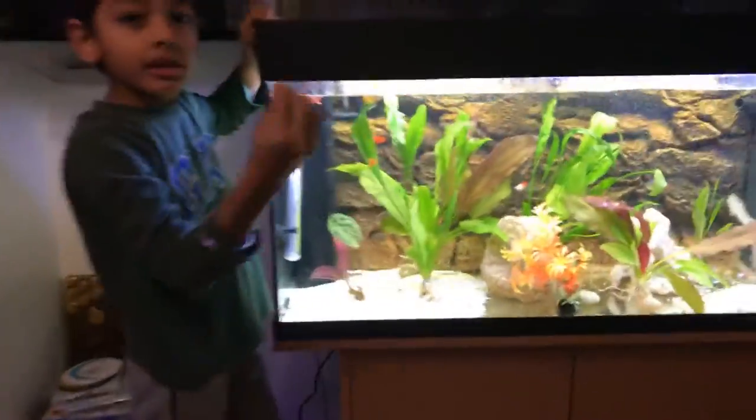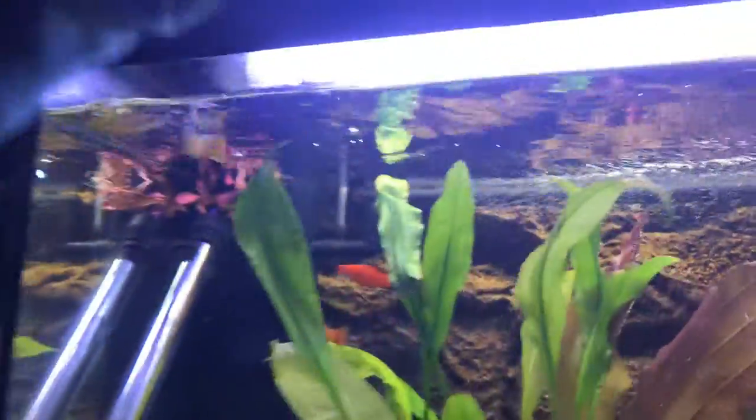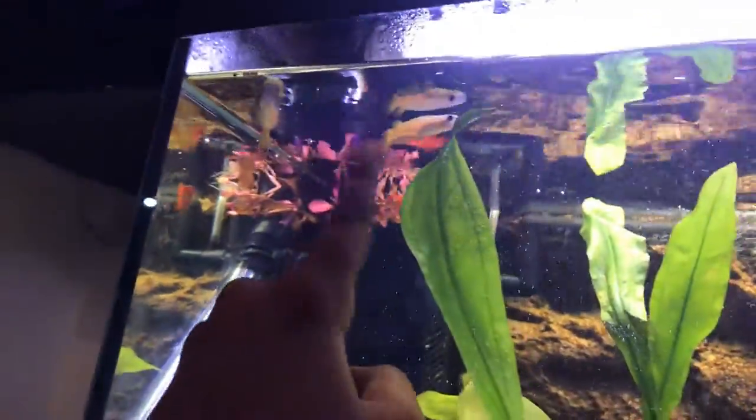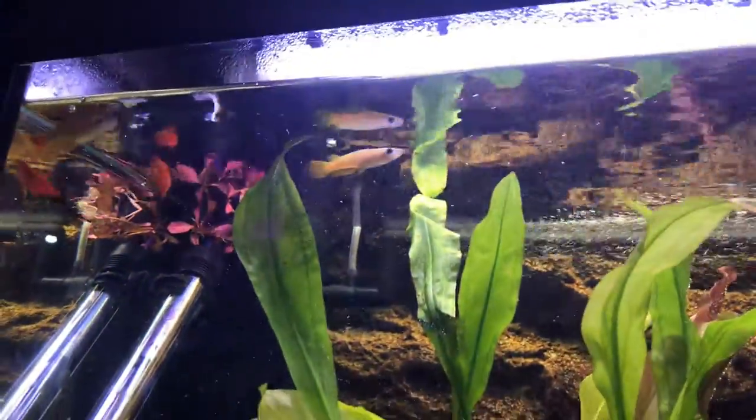Here are the tropical granules — put some in. Can you see that yellow one? These two — he always goes for the food. And this one, they're always there. This guy always goes around the whole tank.